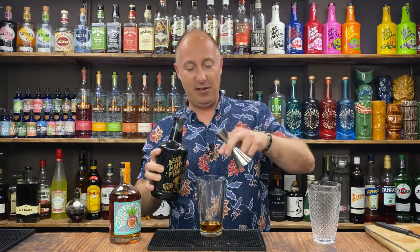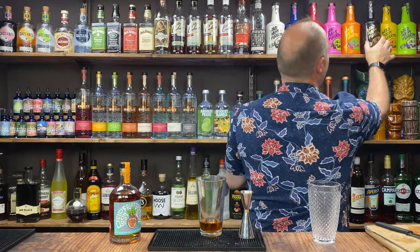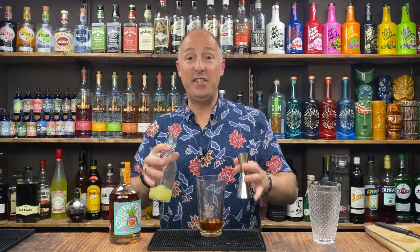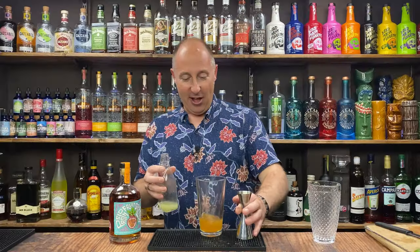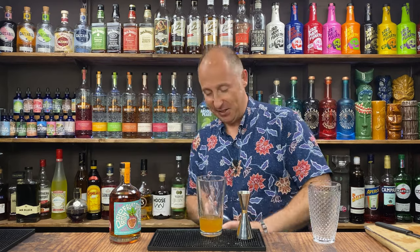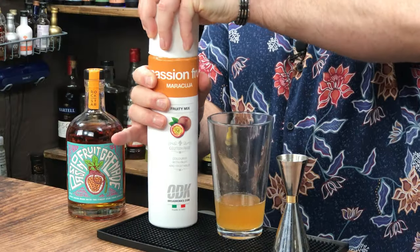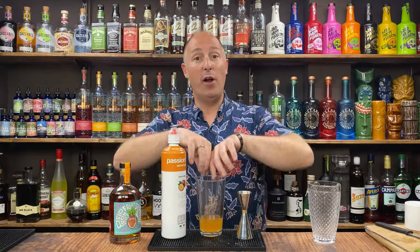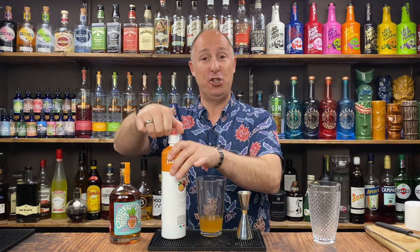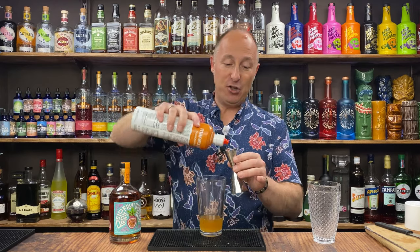Nearly 25 — here we go, 15ml. Then we are going 25ml of lime juice. I'll go puree next actually — I'm going for some passion fruit puree. That's just the brand I use; you could use Funkin, but just bear in mind this has got a little bit of sugar added to it whereas Funkin hasn't, so you need to balance the sugar recipe. I'm not using any additional sugar in this, so I just want 15ml of passion fruit puree.